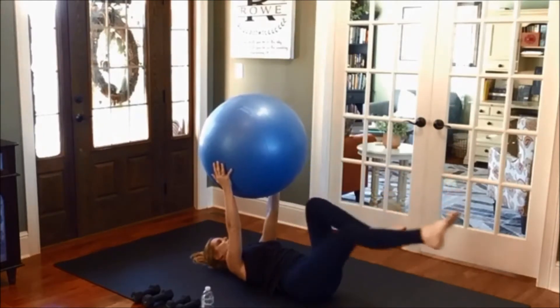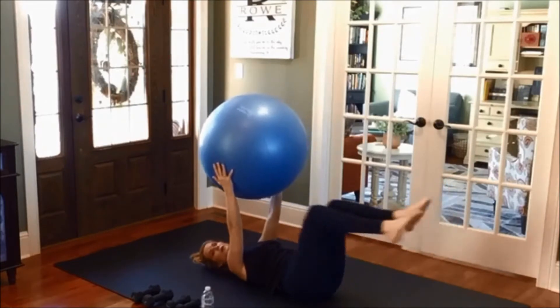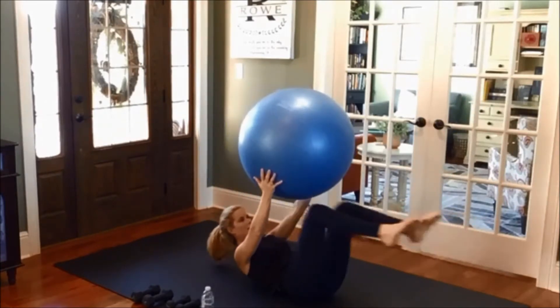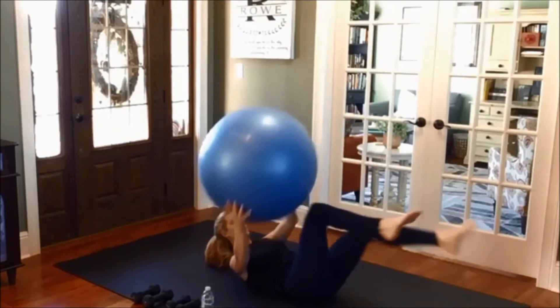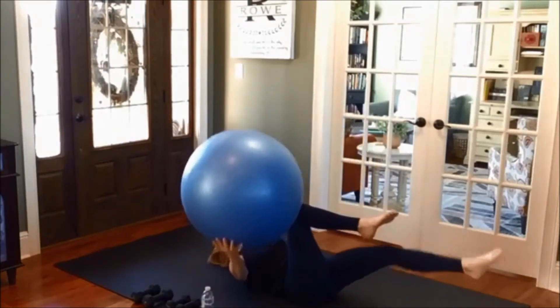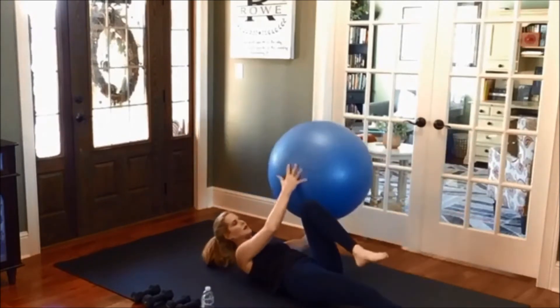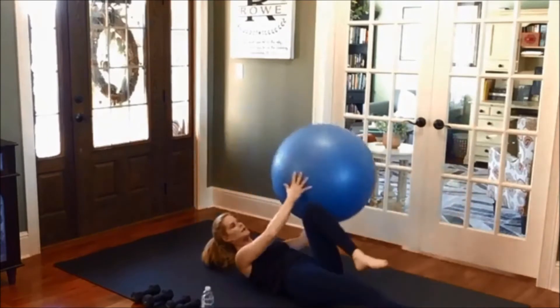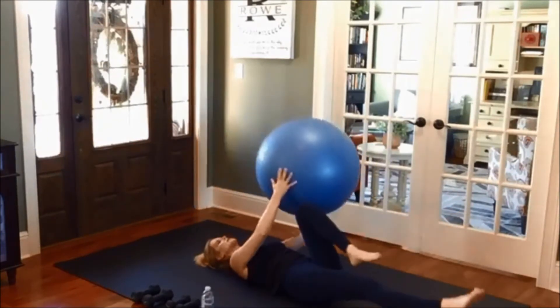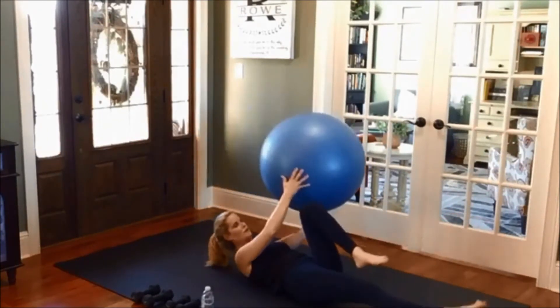Bring one leg out. Single leg stretch with or without the ball. You want to flex up. Take the ball from side to side. You don't have to do this one — that's fine with the ball, you can put it down. Single leg stretch; the head can also stay down or you can flex up.